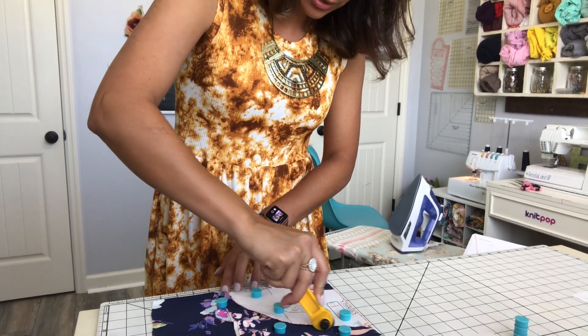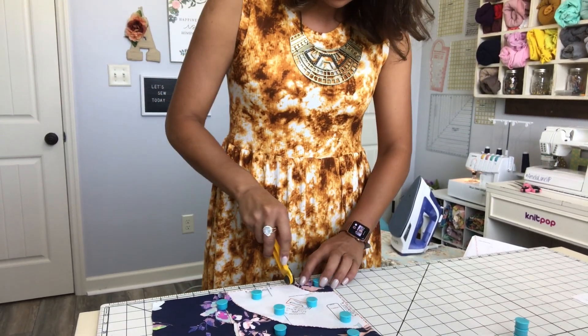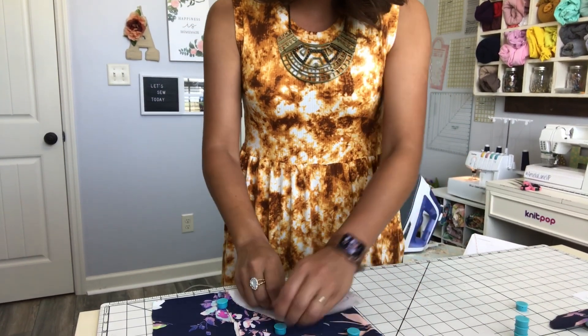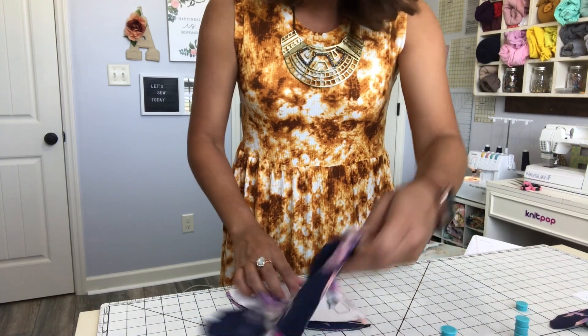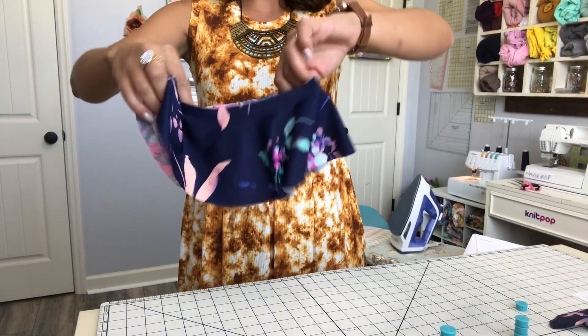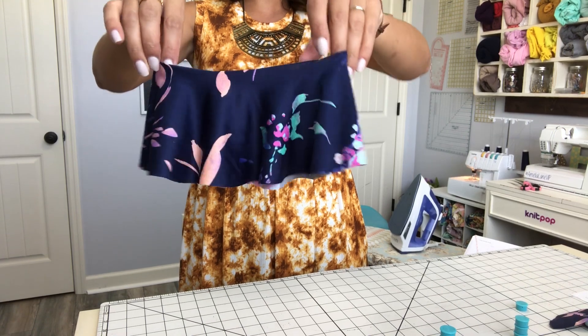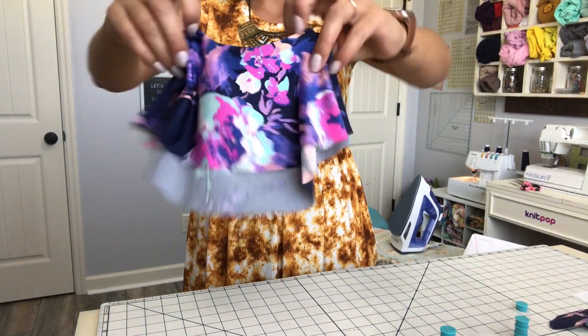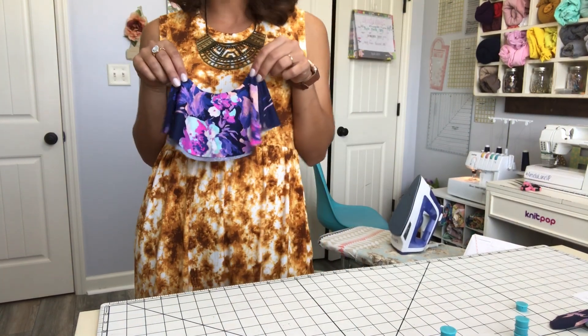I'm going to show you what that looks like. Here's one of my sleeves. I already cut my other sleeve, but I wanted to show you how easy it really is to make a flounce sleeve. How beautiful is that fabric? I'm so excited about this dress.